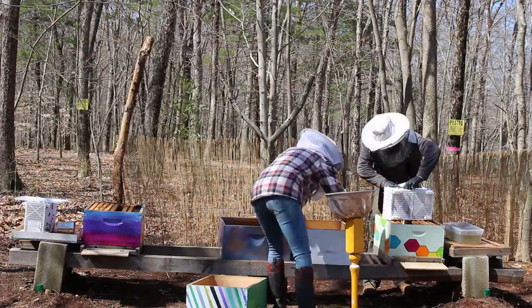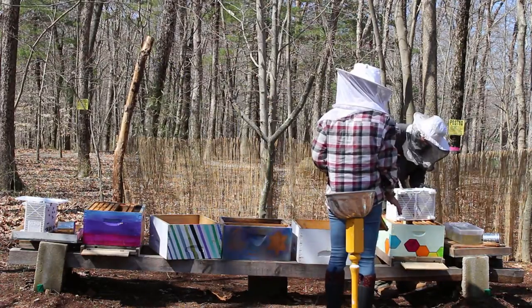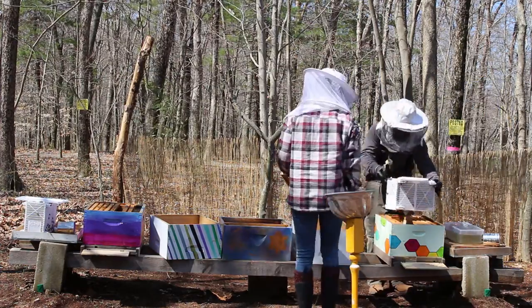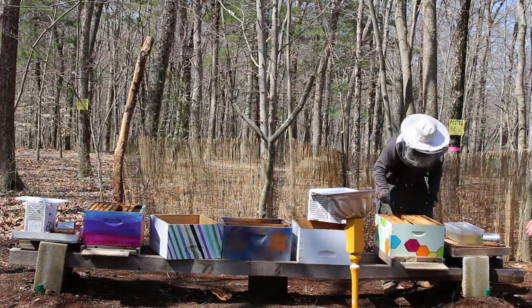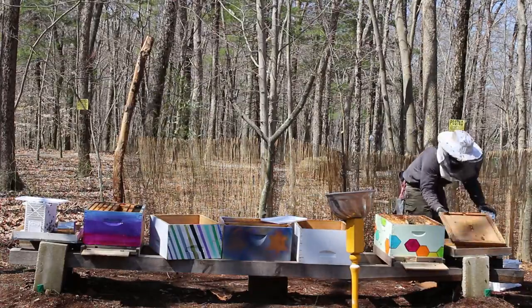Then we move over to the second hive where he's going to remove the can — the feeder. He's going to use pliers to take the queen cage out, and when you're done always cover up the top so that the bees that are inside the package don't fly out.